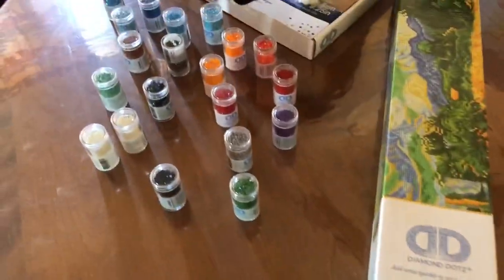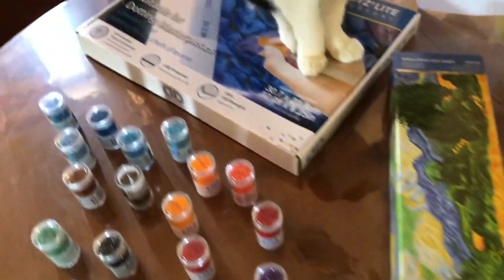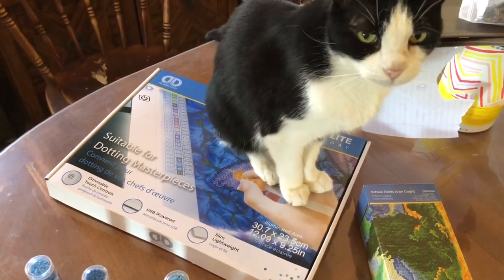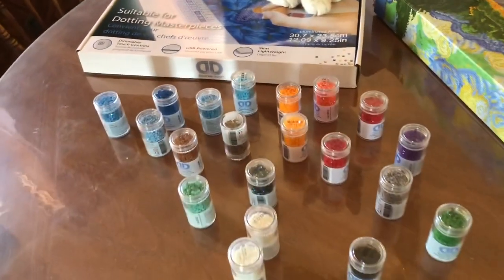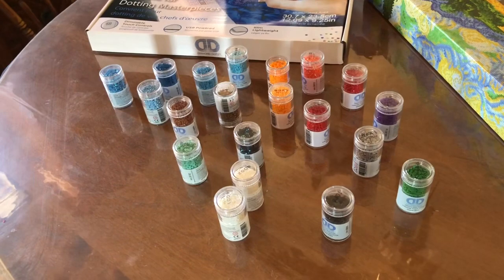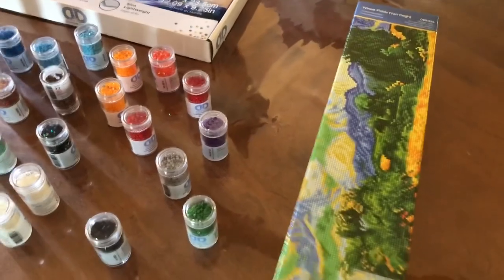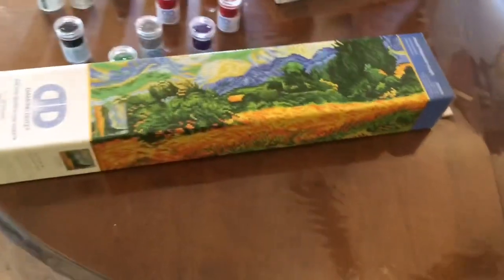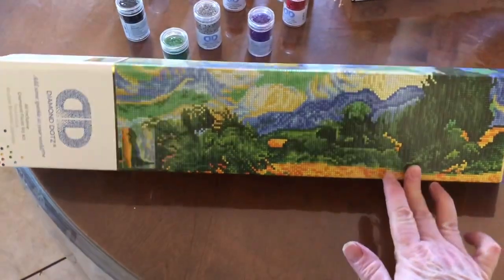So this is what I got at my recent Joanne run. Everything here was on sale except for the light box. And I used the 40% off coupon. I saw this one and thought it was pretty — it was on sale so I got it. And then one of the employees showed me a recently completed one that she did of this kit, and it was gorgeous. So I'm very happy I got it and I can't wait to start it.